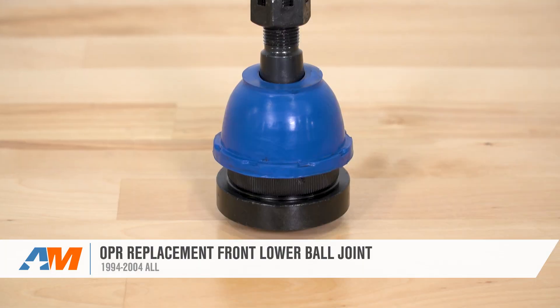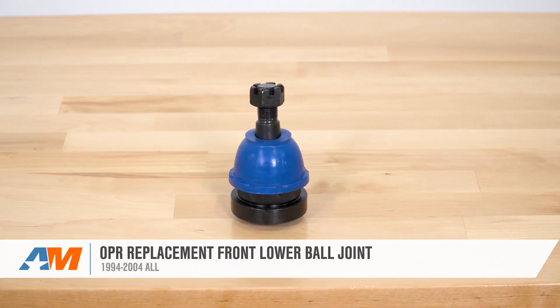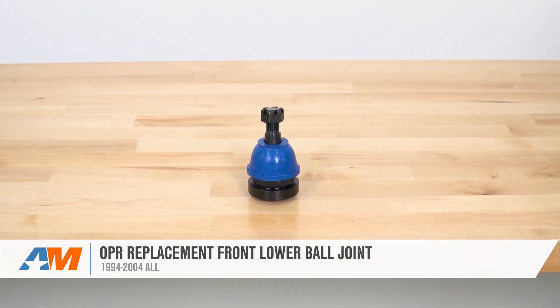That's going to wrap up my quick review of OPR's front lower ball joint end, fitting your 1994 through 2004 Mustang, which can be found right here at americanmuscle.com.